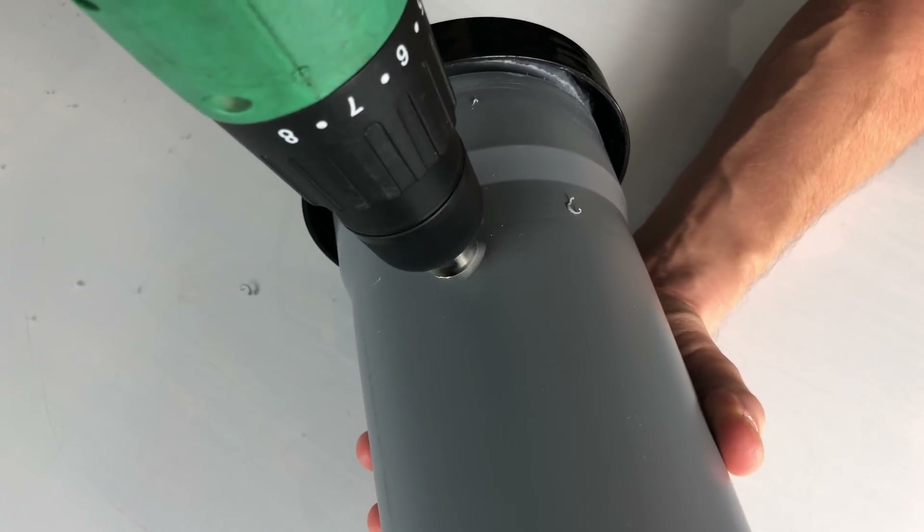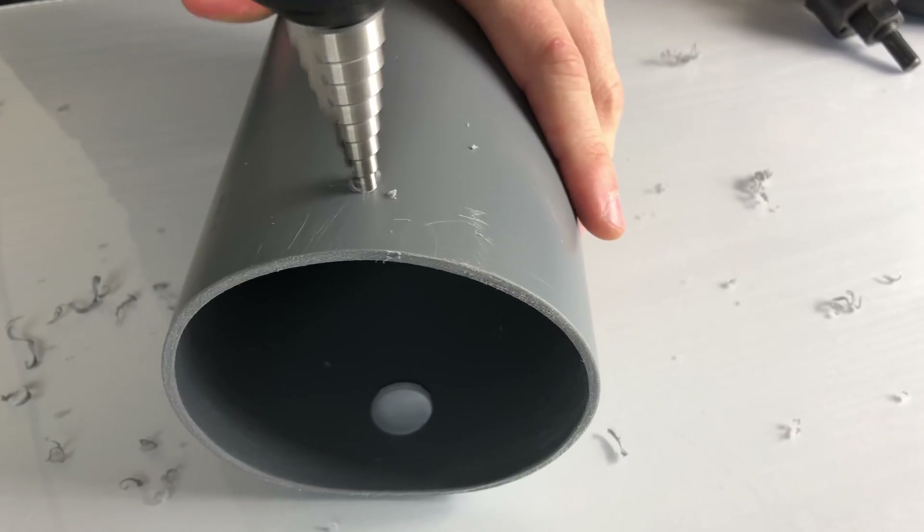I'm drilling several holes to equalize water and air pressure later on.